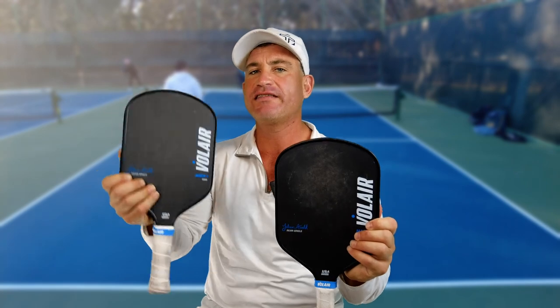Sorry to interrupt the review, but I played with both the 16 millimeter and the 14 millimeter. I do agree they are harder. I usually play with the temper — that's a soft paddle. But if I really want to go to rec play and bang — Volair, baby. Volair all day.